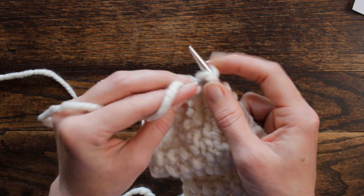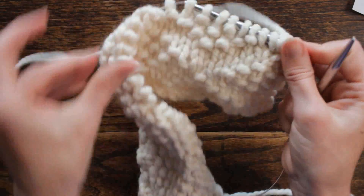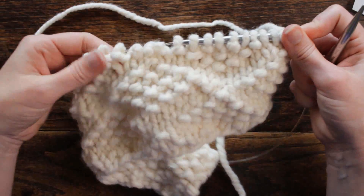I don't know about you guys, but every time I get close to the end of the row I hope that I have the right amount of stitches left. Now we are ready for row five.